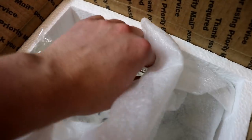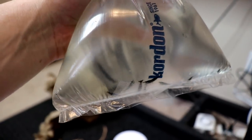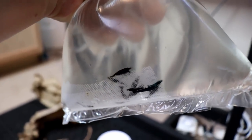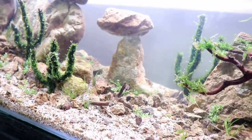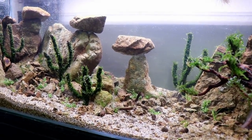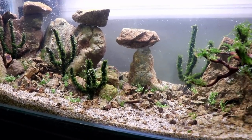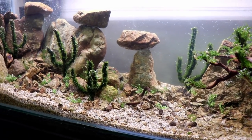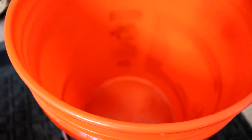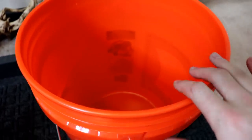Here are the scorpions guys - we have black rose neocardinas! These things are awesome. They're tough to see now, but we'll get them drip acclimated in the tank and you guys can take a closer look. I thought these would be a good version of a scorpion for the desert tank. I know a lot of you are thinking why didn't I do something else, but I just couldn't. We're going with the shrimp and they're actually black, so it's going to go with the theme a lot better. Let's start the drip acclimation process - I've been doing this for all the shrimp I've been getting and it's been working very well.